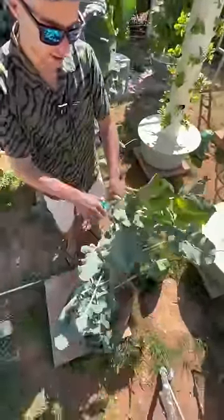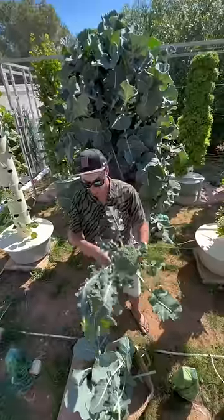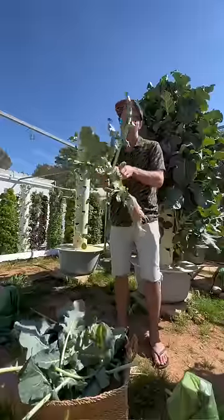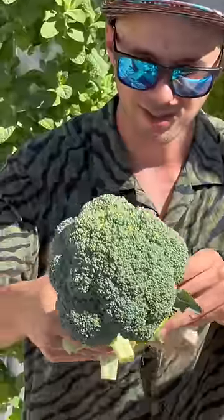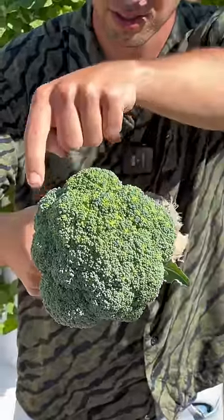We're just gonna cut off all these outside leaves. Just like all other brassicas, broccoli has edible exterior leaves — they're very tasty. You can treat broccoli leaves just like you would kale; they have a similar flavor. You can see the coloration here: once it starts to give this yellow tone, you know it's ready for harvest because it's about to flower.